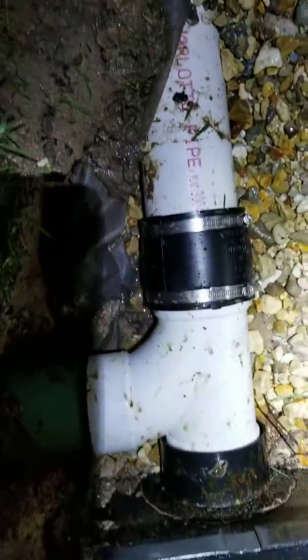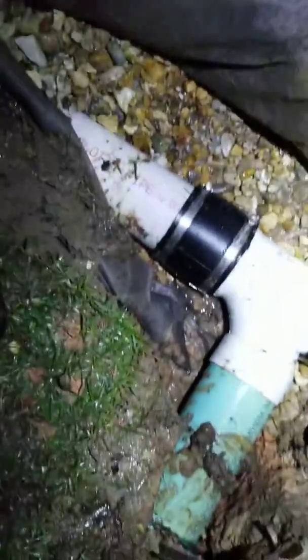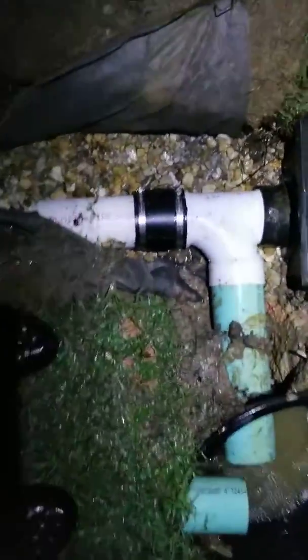Now I've got flow coming through here. We just got a little bit of rain — not much, but enough to activate the system. So now the water has two paths to take.